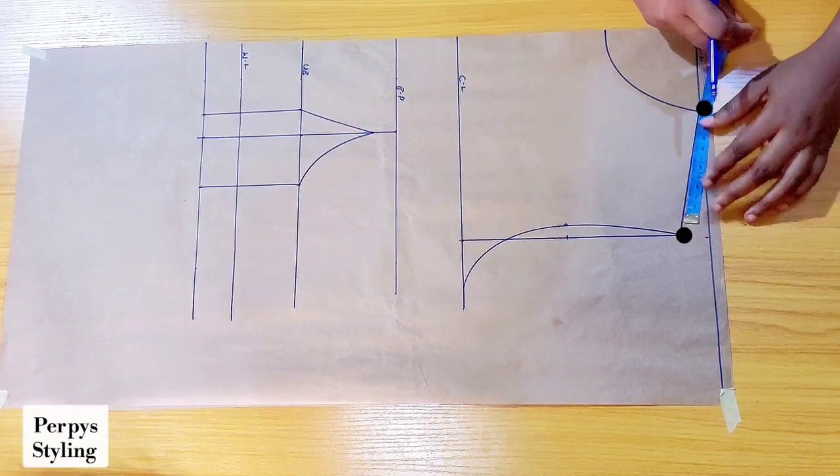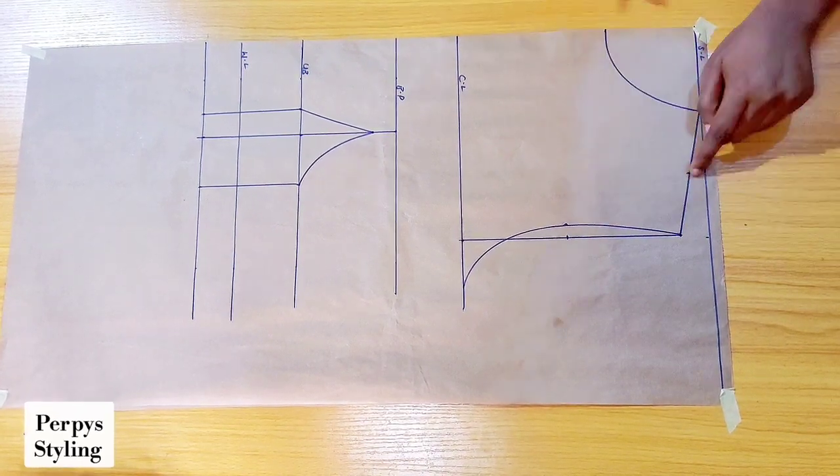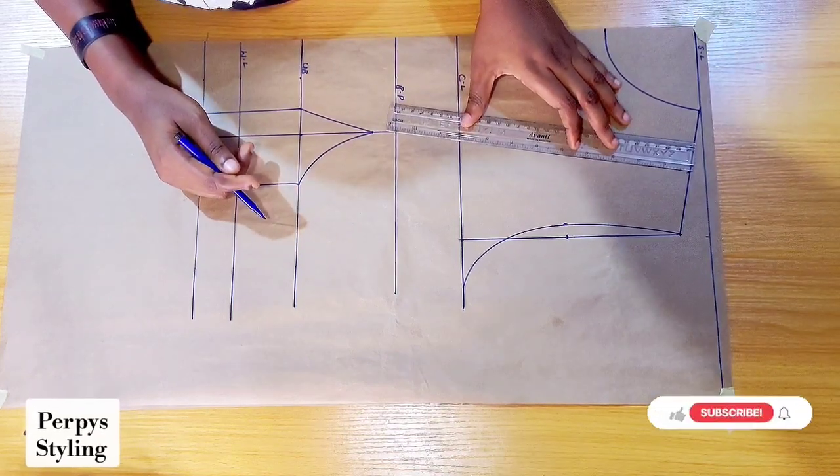On the shoulder, I'm going to be dividing this point into two and then I will connect it back to our bust point.